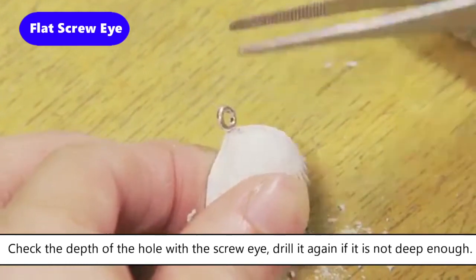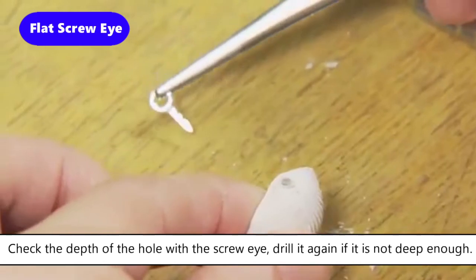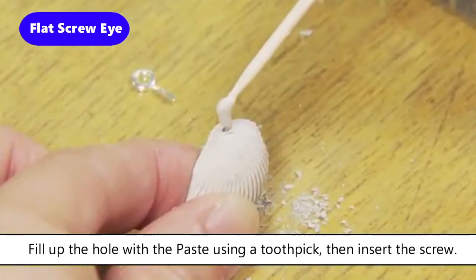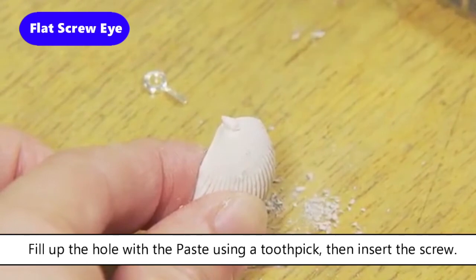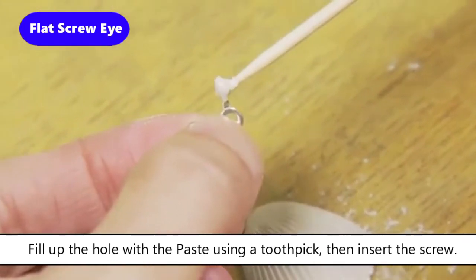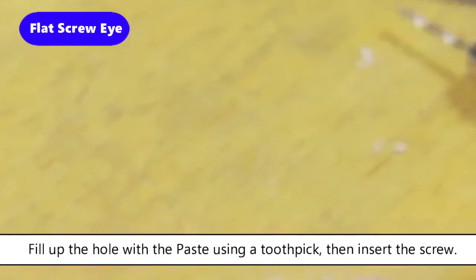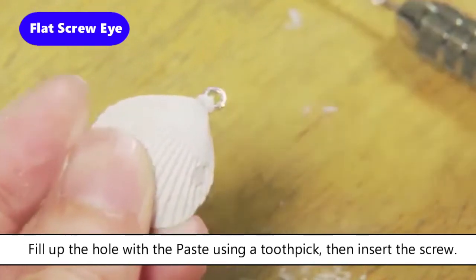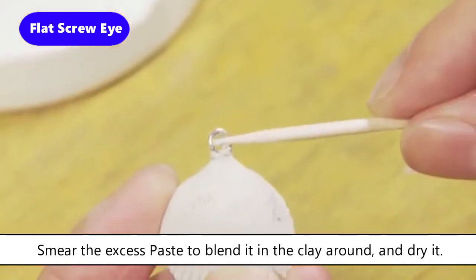Apply some Art Clay paste type into the hole to attach the screw eye. Fill up the hole with the paste using a toothpick, then insert the screw. Smear the excess paste to blend it into the clay around, and dry it.